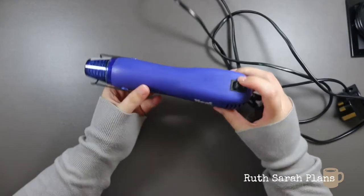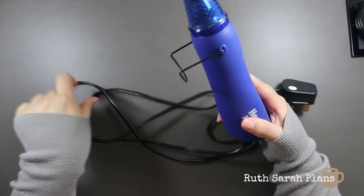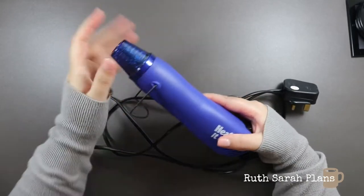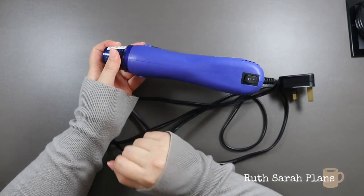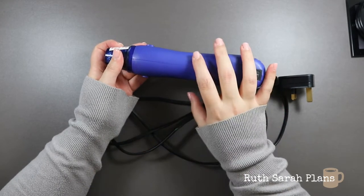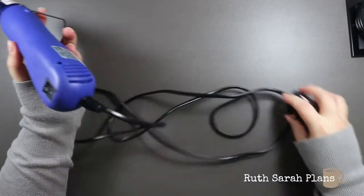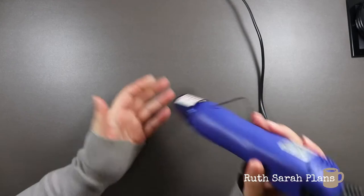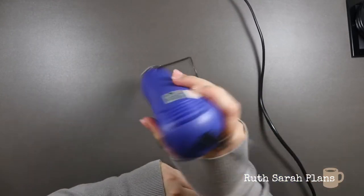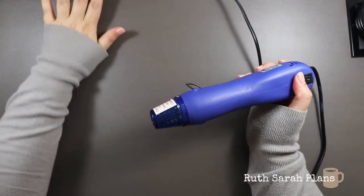This tool is a heat tool. Whenever you're using your distress inks in your planner, or drawing, painting, or anything that requires drying — say you had acrylic paint and you didn't want to wait forever for it to dry and want to move on — you just plug this in, press this button here to turn it on, and it puts out heat so you're able to dry it and speed up the drying process.